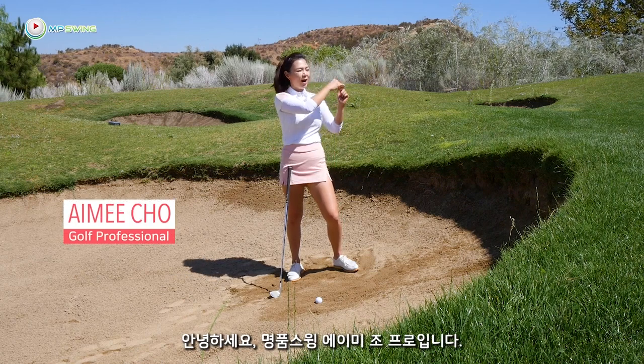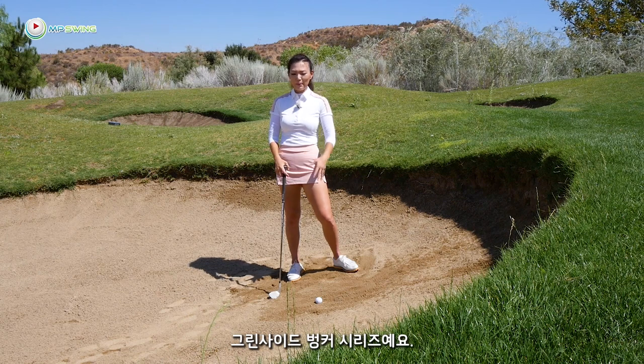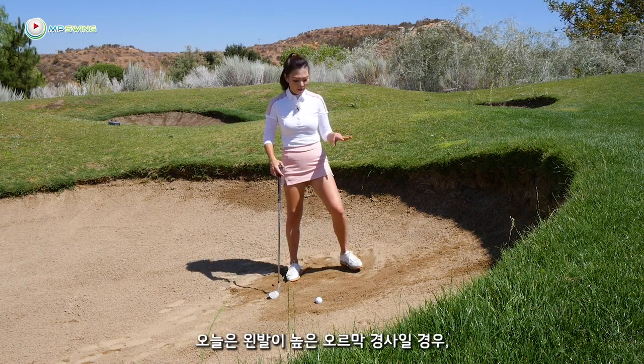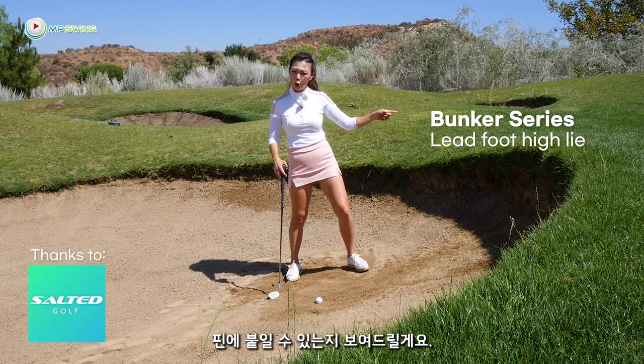Hey guys, it's Amy, your golf coach. I am back in the Greenslide Bunker with the Greenslide Bunker series. Today I have this lead foot high lie — I'm going to show you how to get out of here with ease and get it close to the flag.